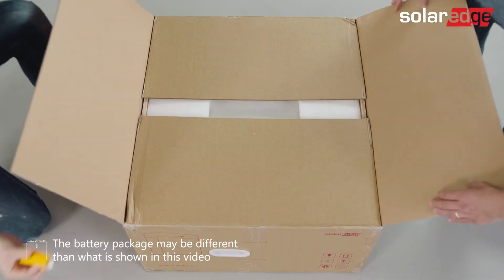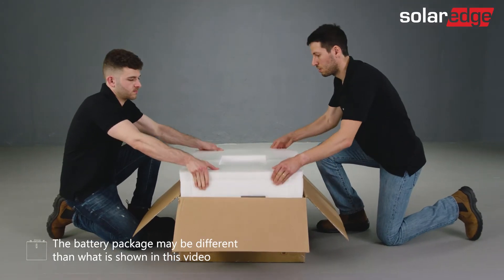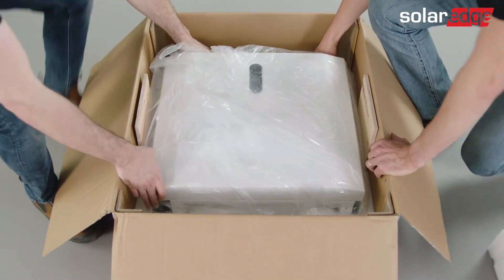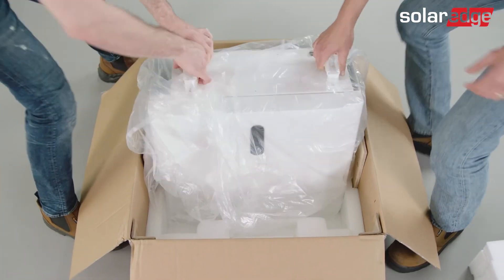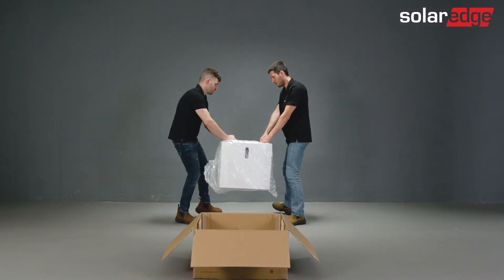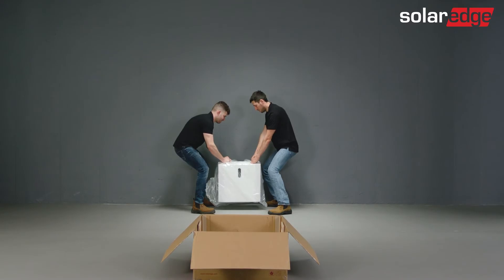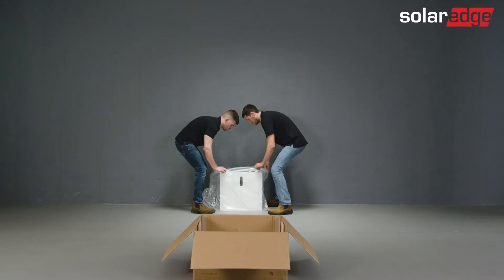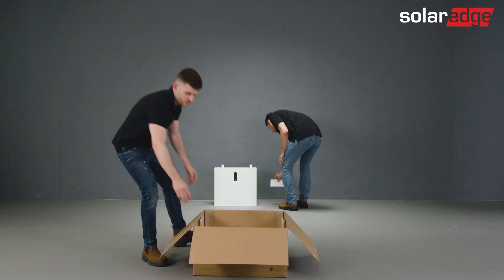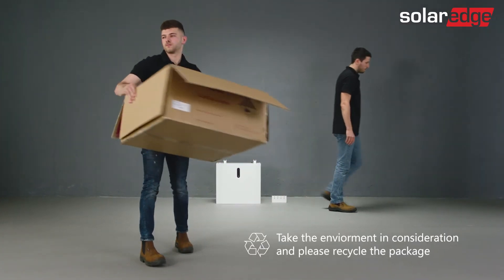Let's continue with unpacking the battery. Place the battery packaging in a convenient location — if possible, it should be in close proximity to where you will actually install the battery. Go ahead and remove the external packaging. Use the handles to remove the battery from the package and place it close to the installation area. Then take the wall mounting bracket and supplied screws out of the box.